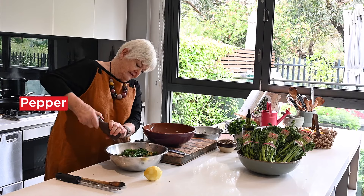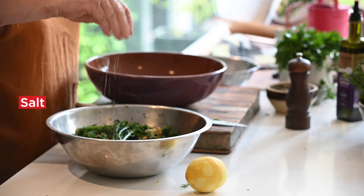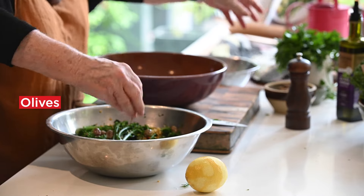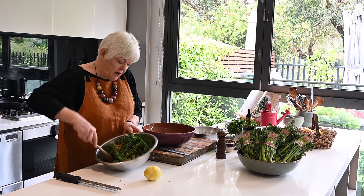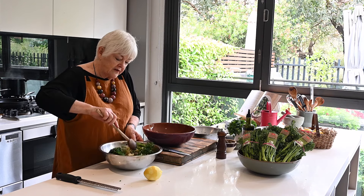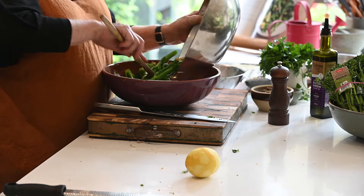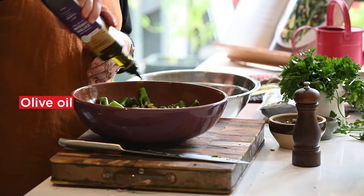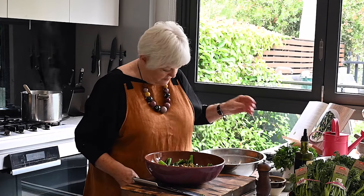I'm going to add a few olives — just a few — and put it into a bowl and make sure it looks as attractive as possible. The very final thing: an extra drizzle of olive oil. Now what a beautiful dish that is.